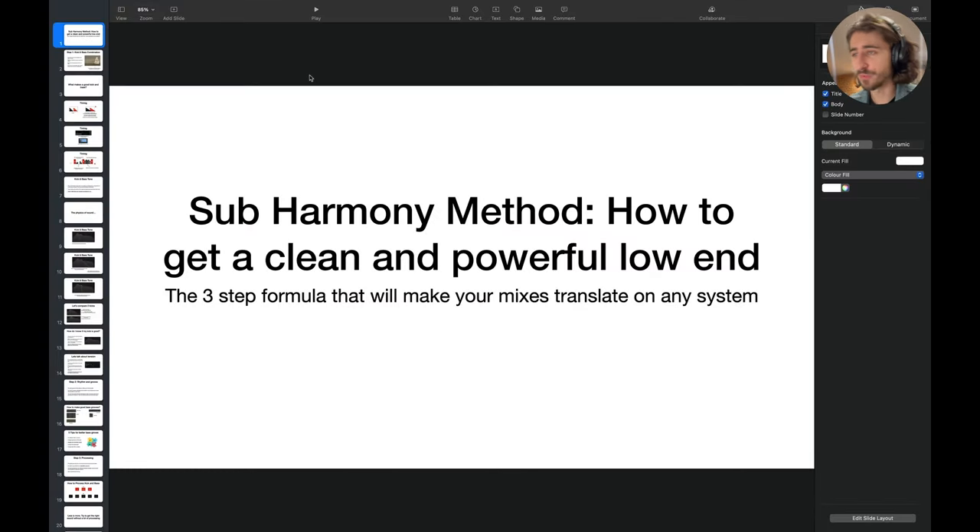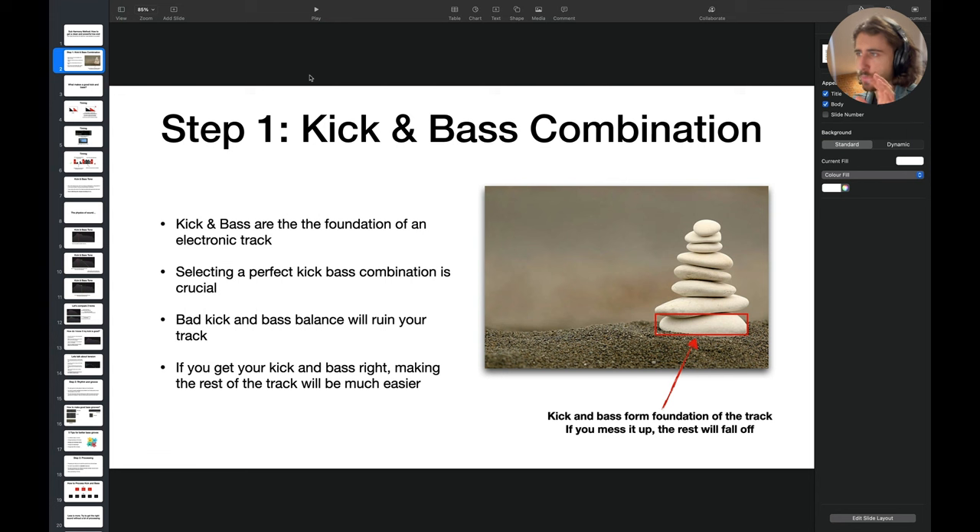Let's open the presentation and talk about the Saab Harmony Method — how to get a clean and powerful low end. Step one is your kick and bass combination, and this is so crucial yet a lot of people forget about it. Kick and bass are the foundations of an electronic track whether you make techno, drum and bass, bass house, or whatever genre you produce. Selecting the perfect kick and bass combination is the key. Low processing and proper sample selection can make your track sound good.